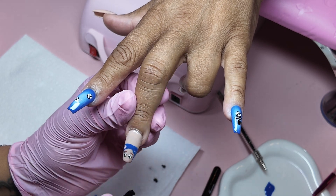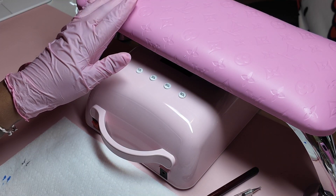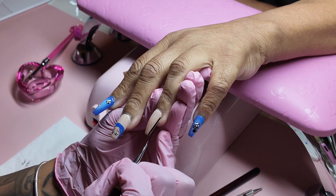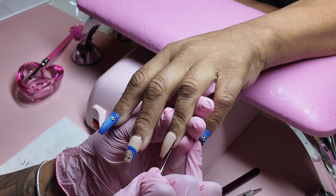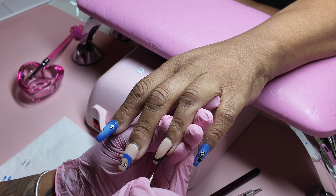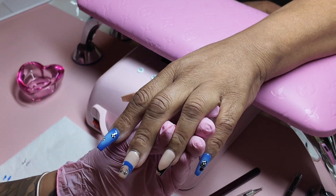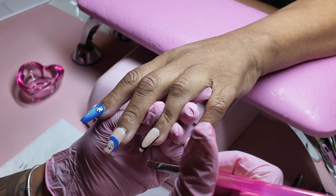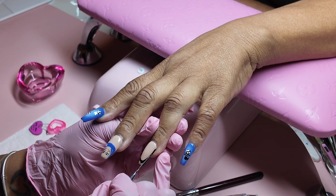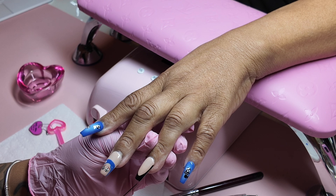Look how cute Coraline came out! It wasn't perfect every time — the eyeballs kept giving me trouble. I'm using Young Nail Swipe to wipe it off, which has been my go-to lately. I used to use strictly acetone, and acetone cleans real crisp, but it will dry out your brushes. Young Nail Swipe is a mix of alcohol and acetone, and it's also perfect for prep — cleaning debris off the nails before application.